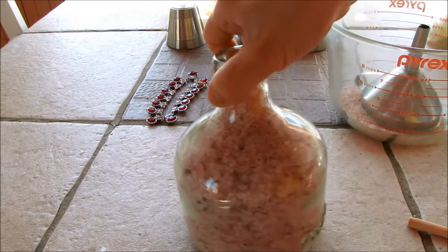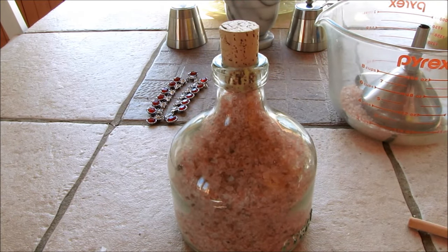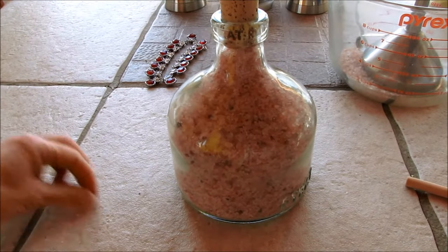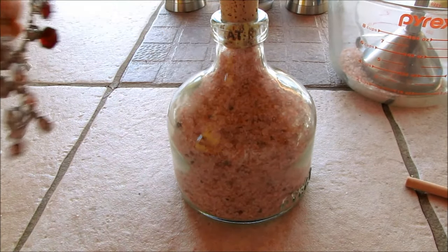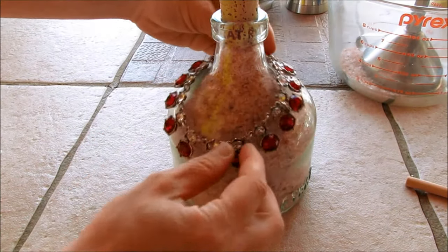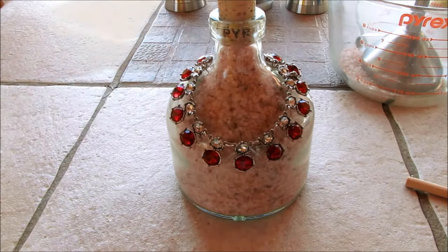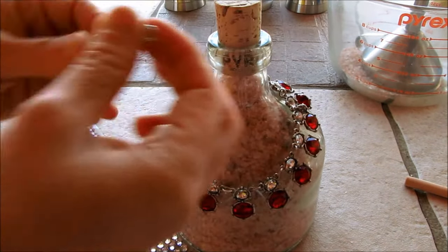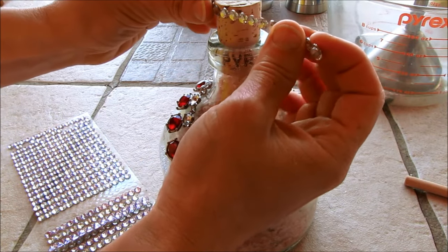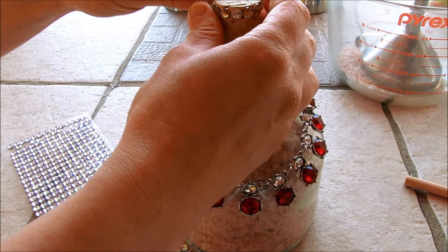Make sure there's room for the cork so you'll be able to put it back in. There's only one last step and that's to put your piece of jewelry on the bottle. For a little extra bling, I'm just going to wrap some sticky rhinestones around the cork here.